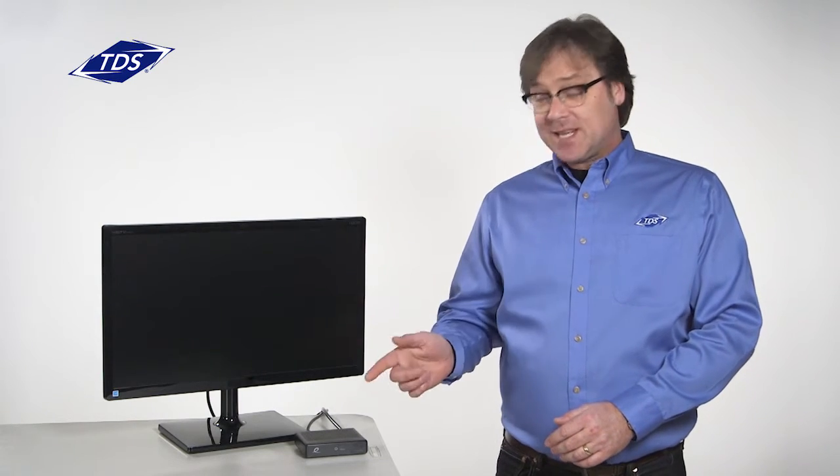Dave here. I'm a technician at TDS who's going to show you how to activate your HD set-top box. This process requires your TV, your set-top box, and an internet connected device such as a laptop, tablet, or even a phone.